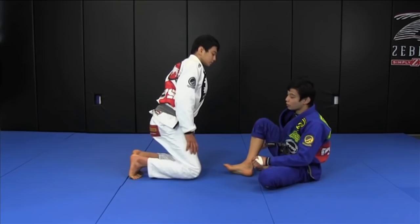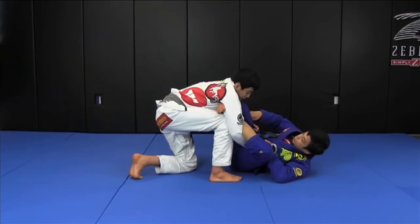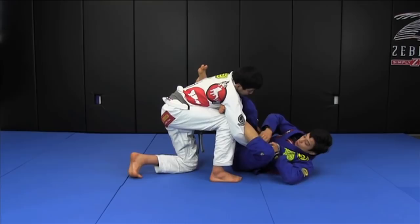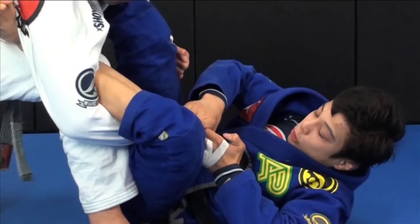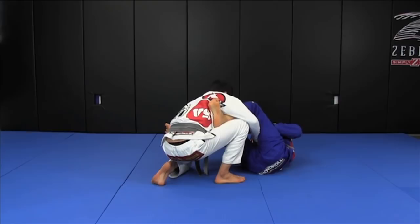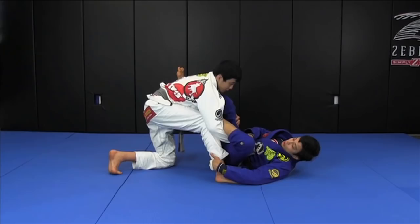My opponent has one knee on the mat. I'm going to do the lasso on his right arm, moving my body sideways so I always have my right chin here right under his armpit, controlling there. Then I switch the grips all at once — lasso here, chin under his armpit — and move my body back, switching the grip on his sleeve.